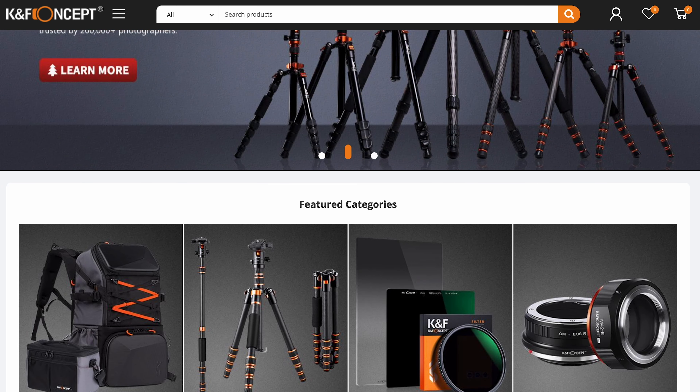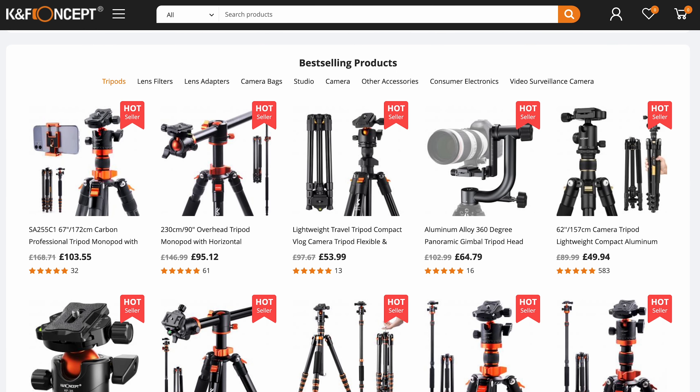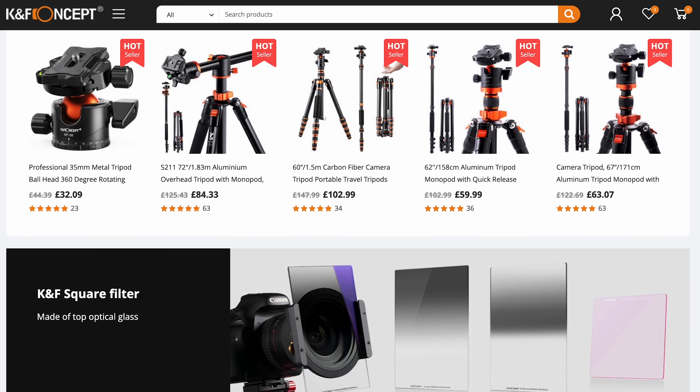If you're not familiar with KNF Concept or Kent Faith, they're a website that does lots of tripods, accessories, filters, that kind of thing. From what I'm seeing just from testing this one product, it is very good quality stuff, so head on over and check them out if you're interested.